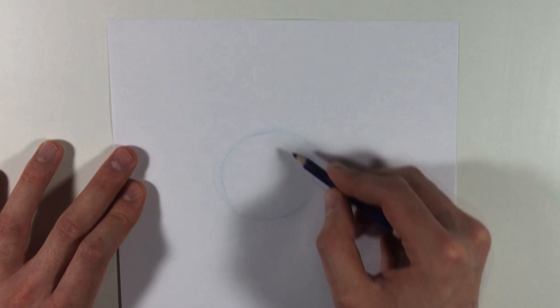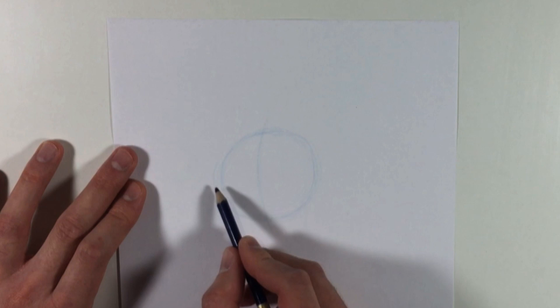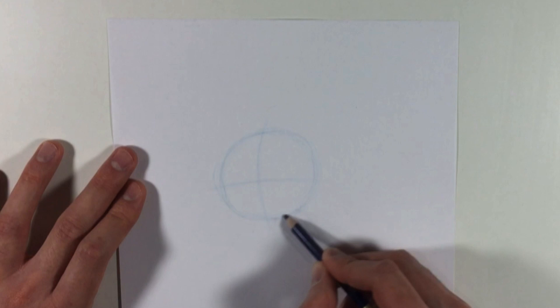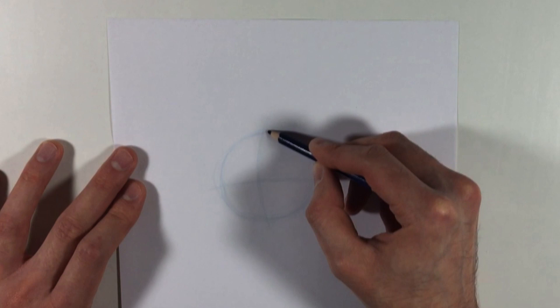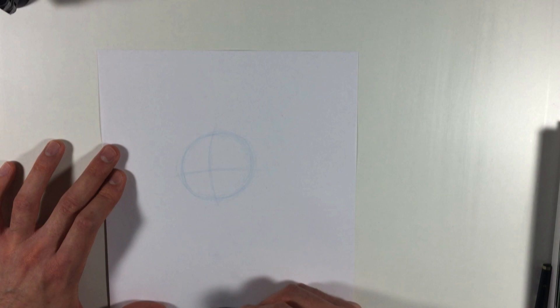A nice little rough circle here. Then I'm gonna put a line down the center of the circle — make it a little curved. These are called construction lines and they're just to help us place the features on Kazumi's face. We're gonna do another one across the center, again a little curved, because you want to think of this circle as like a three-dimensional ball. Now I'm gonna make a little mark on the paper because Kazumi is about three heads tall — so the length of his head times three.